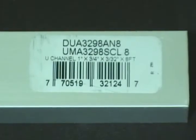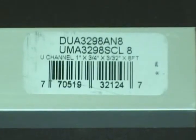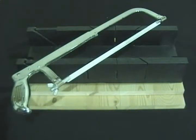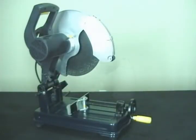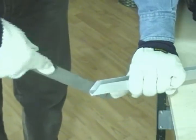Threaded rods and metal edging can be purchased in lengths such as 36 or 72 inches. Cutting these can be done using a hacksaw or a power tool such as an angle grinder or a cut-off saw with a metal cutting blade. A small metal file will be needed to smooth out any rough edges from the cut.